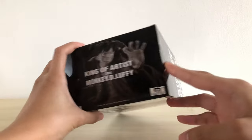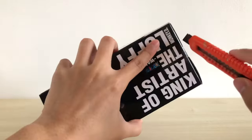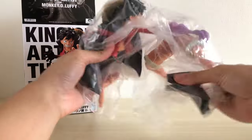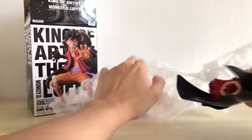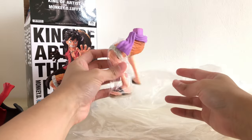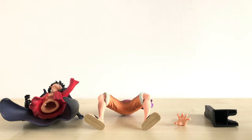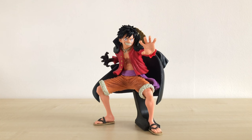This is the back, which looks almost the same as the front, just with the picture bigger and zoomed in. At the top we have the white Toei sticker to prove its authenticity. As you can see, the box is brand new and sealed, and we are going to do the unboxing together. We have a total of 4 pieces for this figure: Luffy's upper body, his lower body, his arm, and a supporting stand.